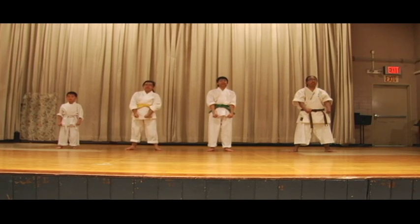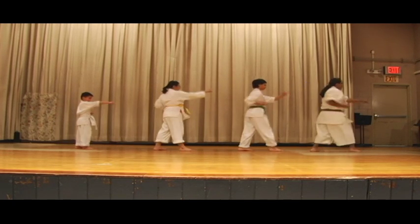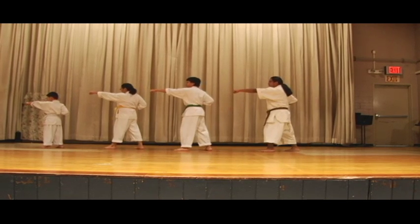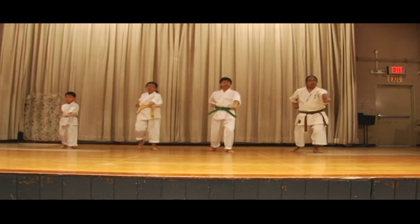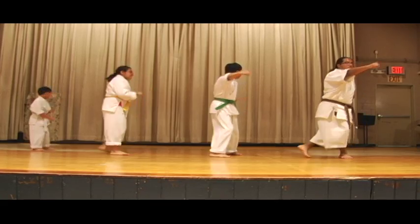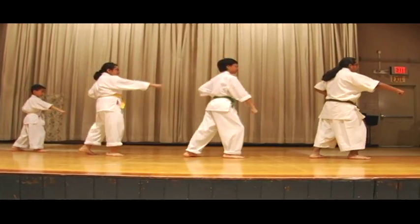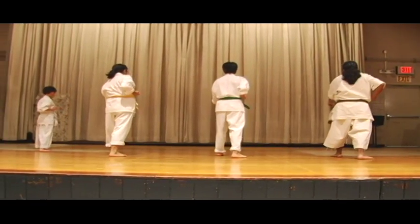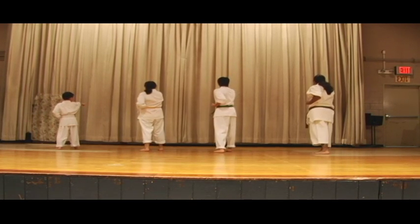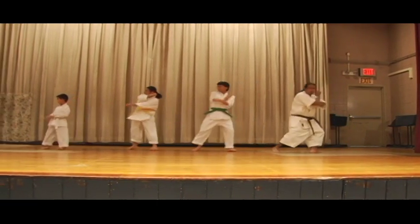One, two, three, four, five, six, seven, eight, nine, ten. One, two, three, four, five, six, seven, eight, nine, ten.